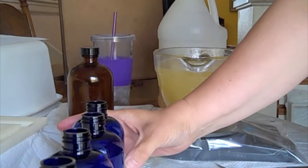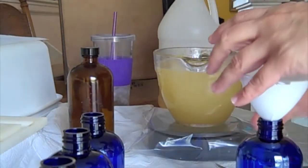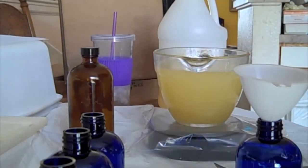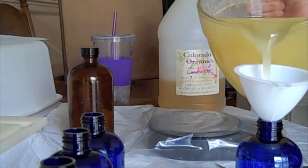So now I'm going to start bottling it. Take a bottle — eight ounces — use a funnel. This is not difficult. And I use the pitcher and start pouring. And I will commence to make a mess.